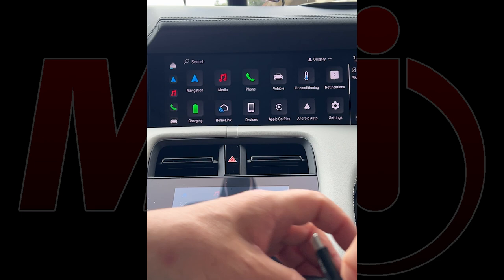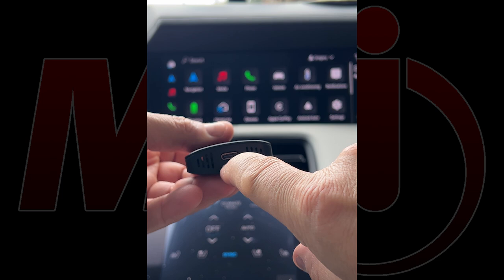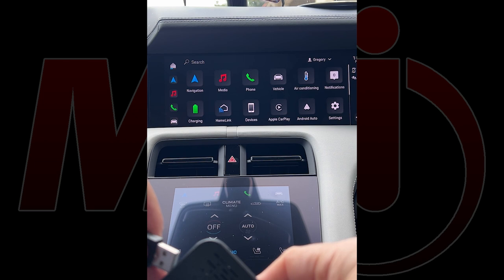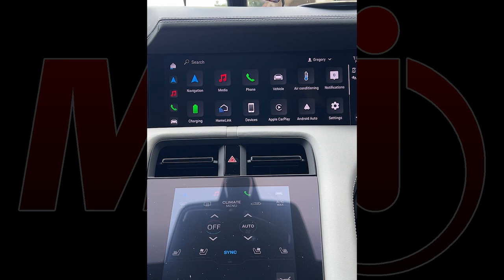The beauty of the installation is how simple it is. This smart device has a USB input port for the CD player and a smaller USB-C port for connectivity to your vehicle. The cable is nicely labeled 'Box.' We're going to plug that in and then take the CD player's USB connection cable and plug it into the control box.